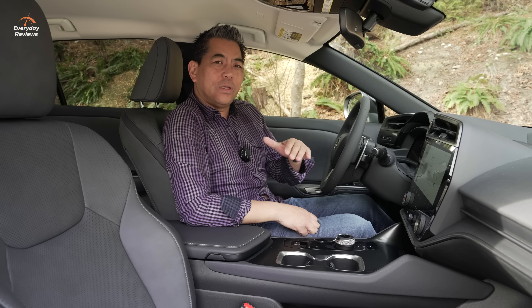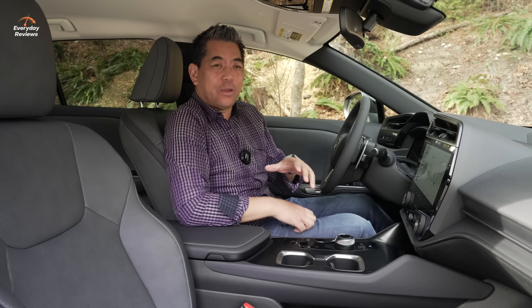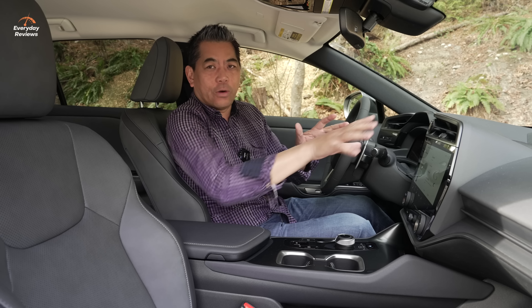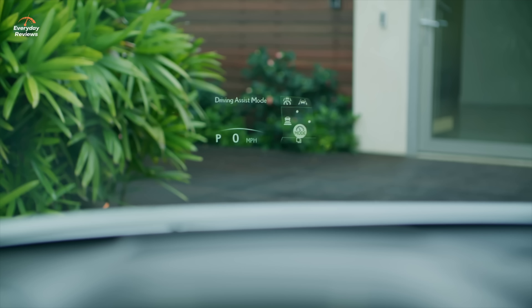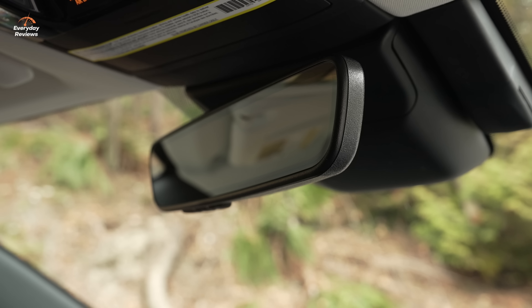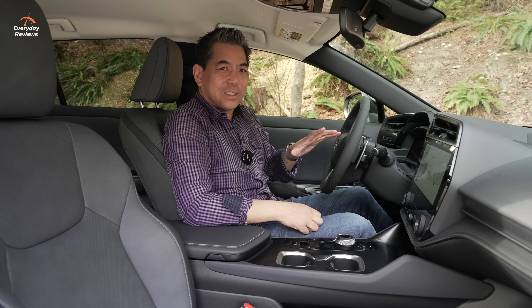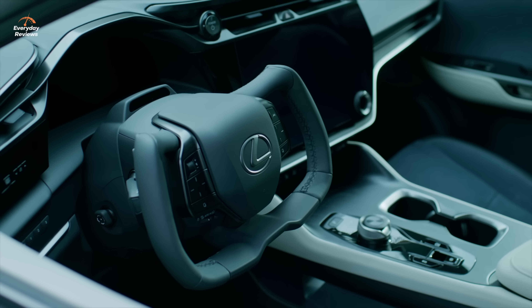Credit to Lexus for retaining actual physical knobs for temperature control and volume. On higher trim levels you can also get a digital key so you don't need a key fob — though a subscription must be activated. Also available is a 10-inch color head-up display and a digital mirror, neither of which are on this base trim.